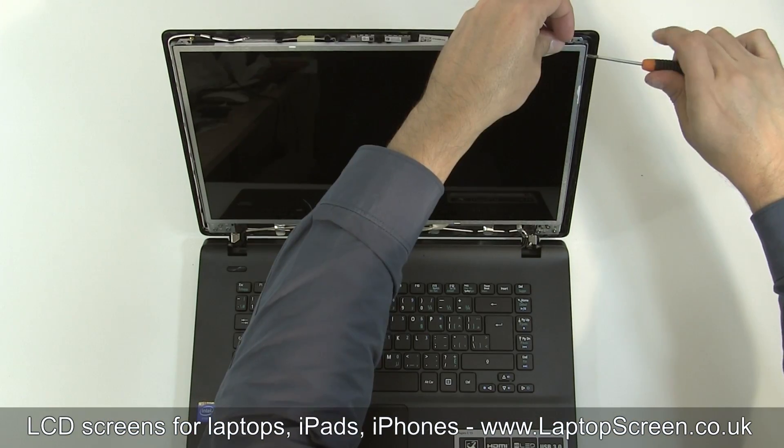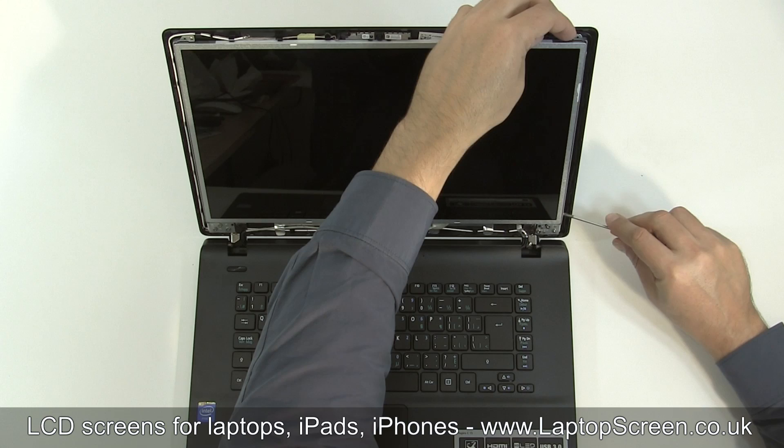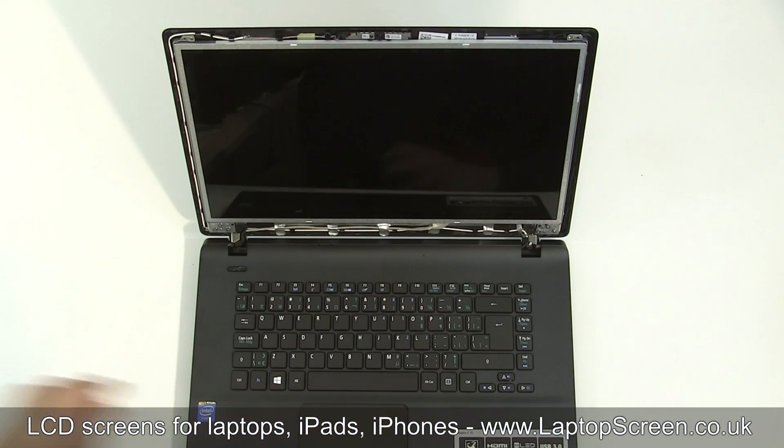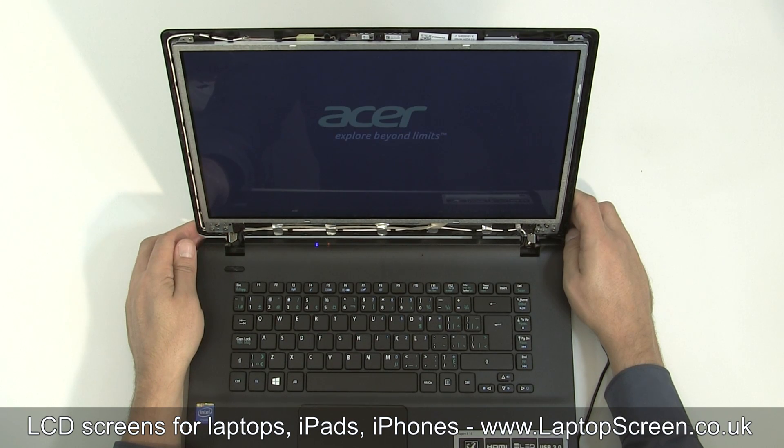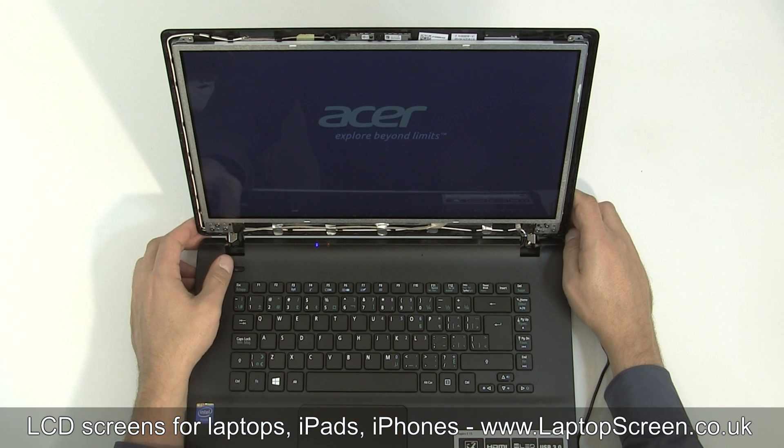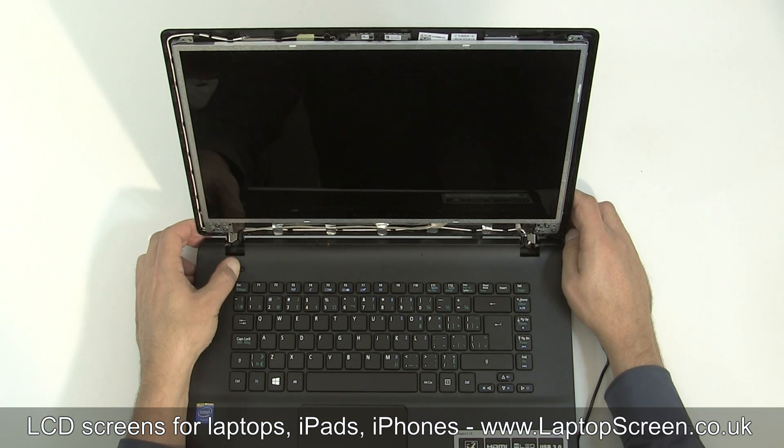Replace the left and right side mounting screws. At this point we can test the new screen. Reconnect the power cable and turn the laptop on. If the start graphic appears, the screen is installed correctly. Hold the power button to cancel the boot up.